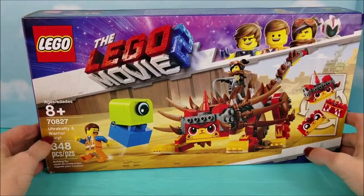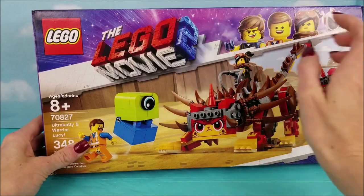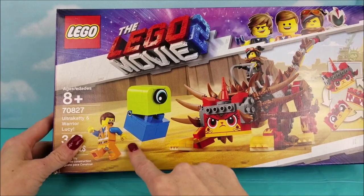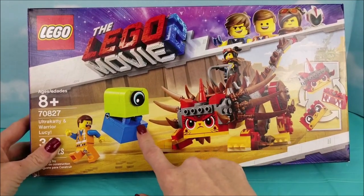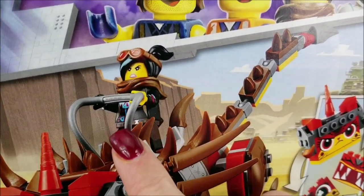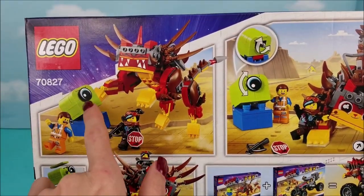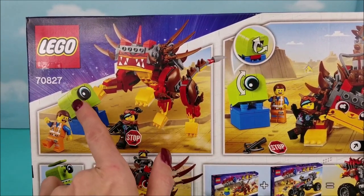Starting off with the box, this is Lego Set 70827 from the Lego Movie 2. We have a very fussy-looking Ultra Catty here, and Emmett just running away, stressed out. But this one — she is ready to take this little alien invader on. Look at that determination, her grit. She is a fierce warrior. On the back, it shows some epic Legos in motion. This guy's going down — that is not a good situation to be in. I am glad I'm not him.